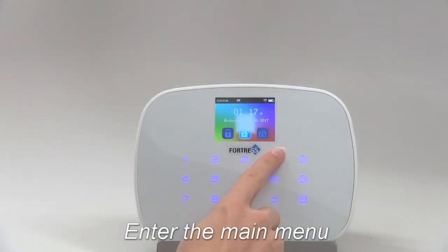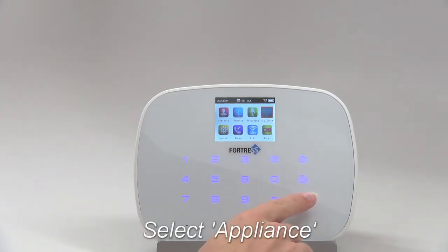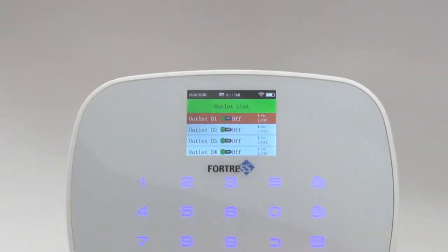Next, press the menu button on the main panel to enter the main menu. Select Appliance, then Outlet List. Choose a slot to which to program your outlet, then make sure it is off. Press the menu button to toggle between off and on.